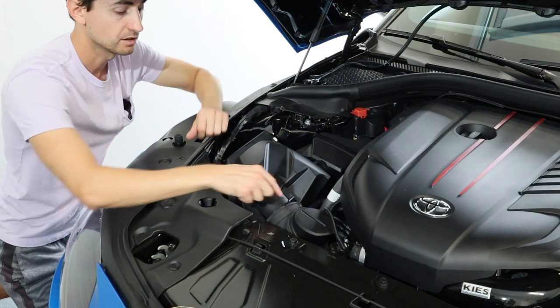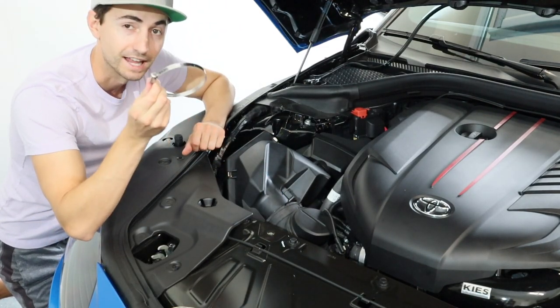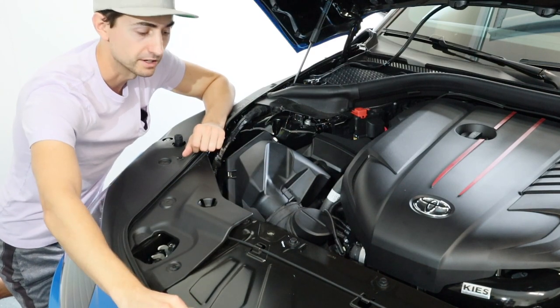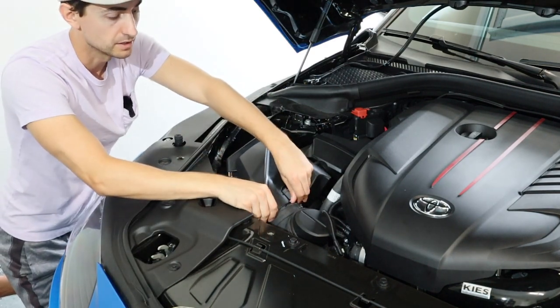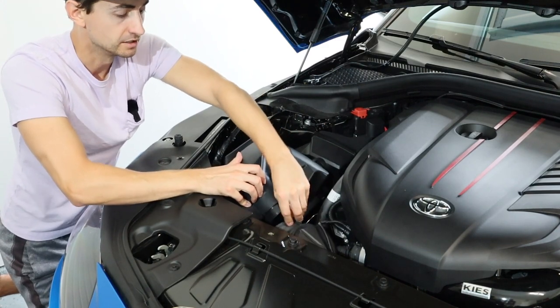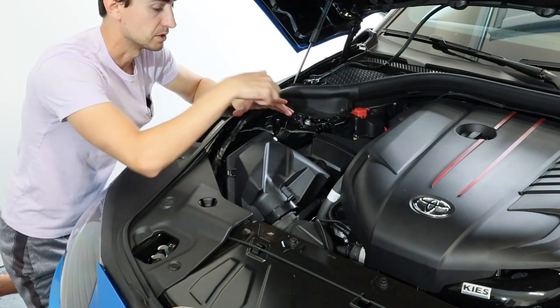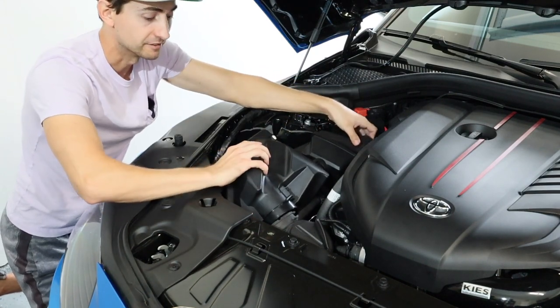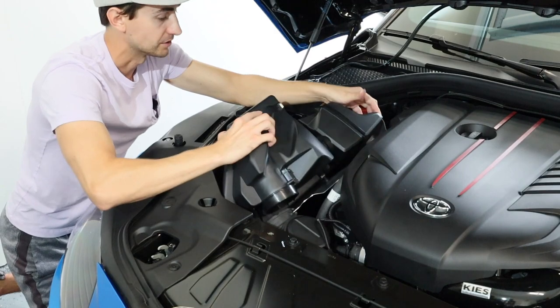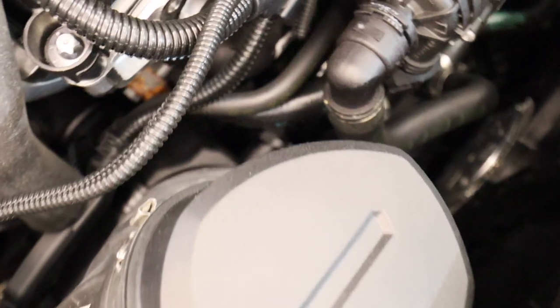From there you're going to have a basic hose clamp — use a flat head to remove that clamp and get it off. Then all you really need to do is push the inlet pipe off of the airbox itself. The airbox is sitting in the car with three rubber grommets, so just firmly lift it up and pop it right out, then remove the entire airbox.